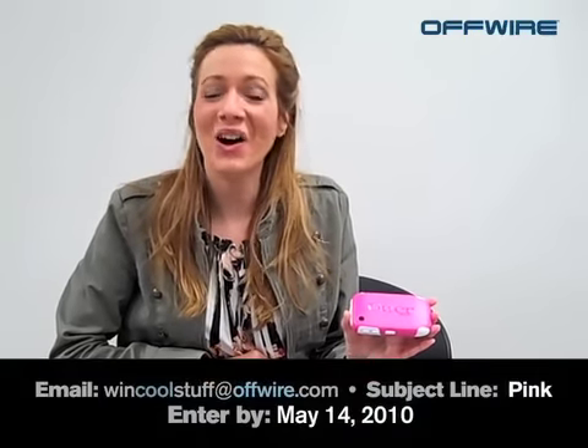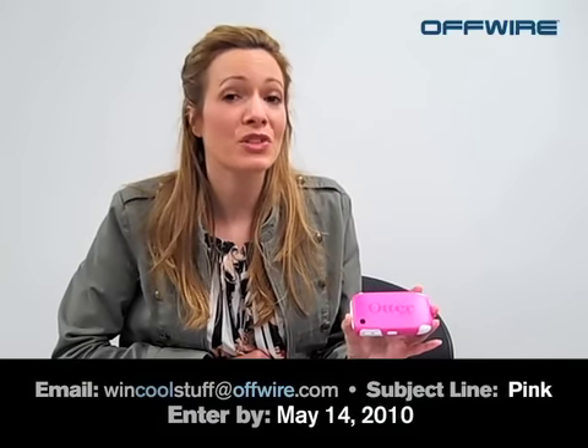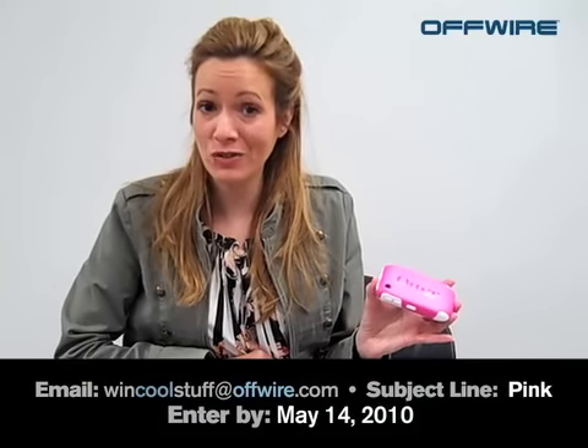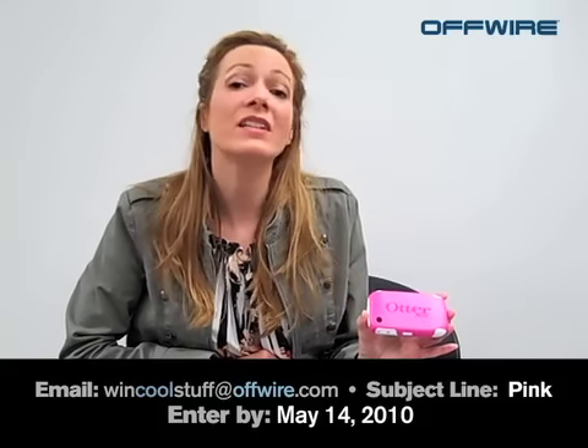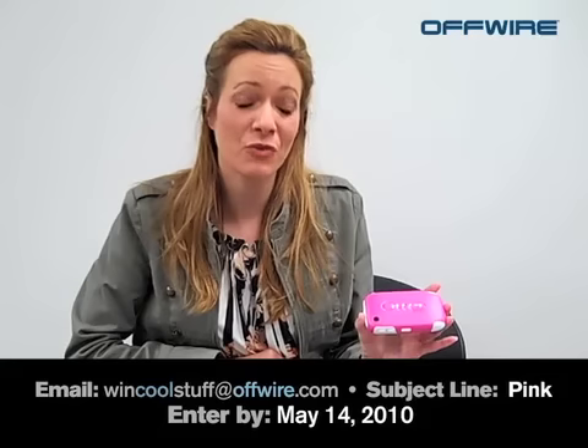If you would like to register to win this case, you need to email us at wincoolstuff@offwire.com and this time include the subject line 'pink' — because pink is strength. You need to register by May 14th. All of you that register by May 14th are going to be put in a drawing, and we're going to draw three winners.